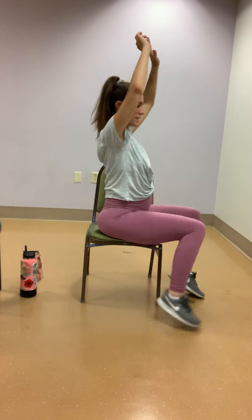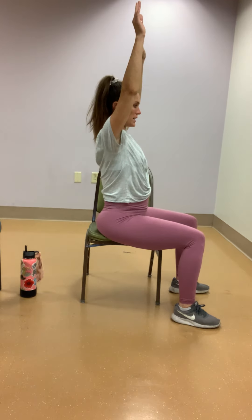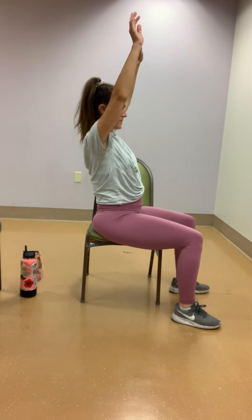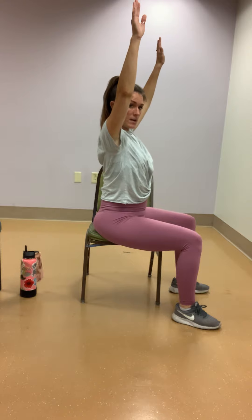Both arms go up now. If your shoulders start to get weak, you can always go to shoulder height, or do Genie Arms — it's up to you where you prefer. Sit nice and tall — you're going to lean slightly forward, keep those arms strong, and sit straight back up. Lean forward and up, for several reps. Good. Shake out those shoulders if you need to.